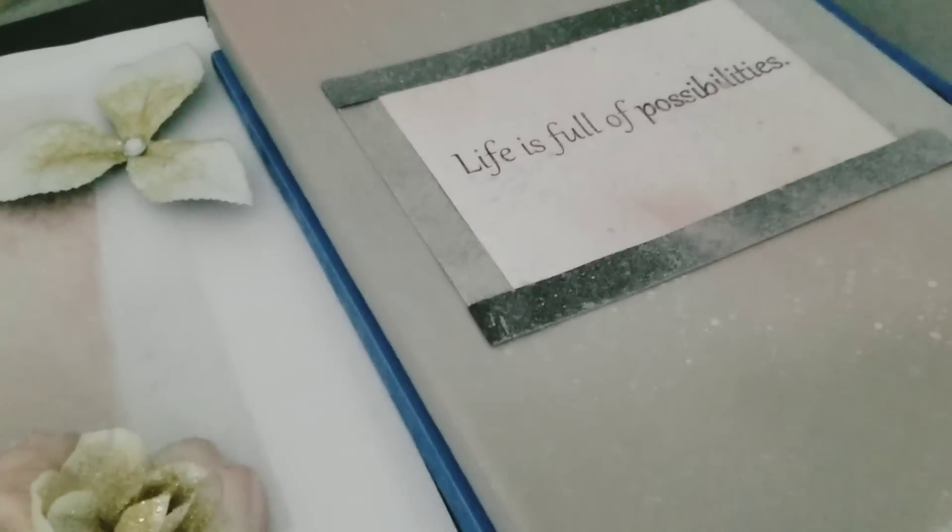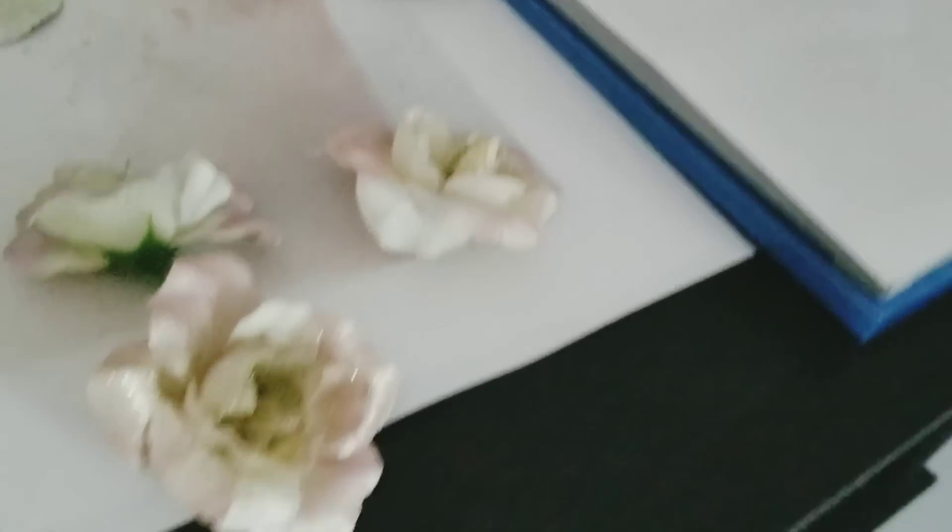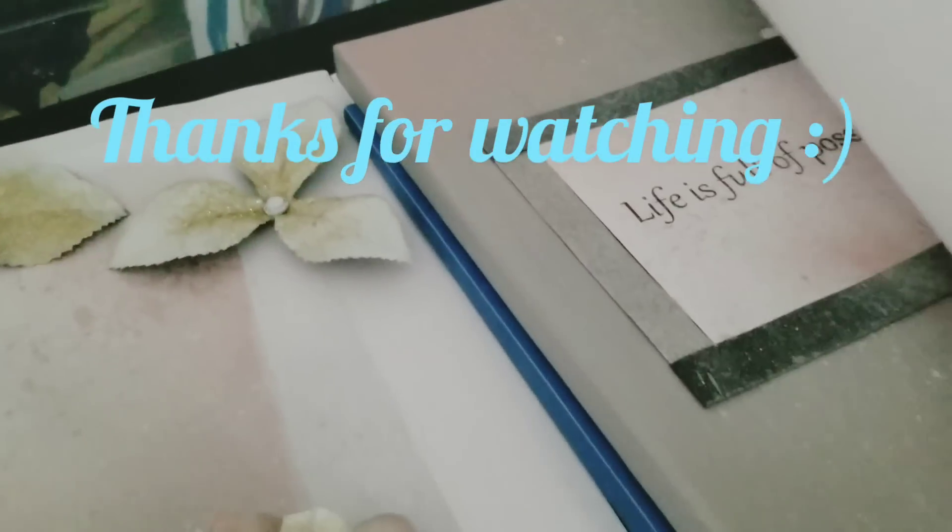And then I was working on this DIY here, but I had a better idea.